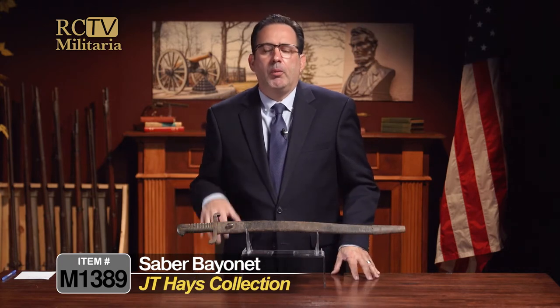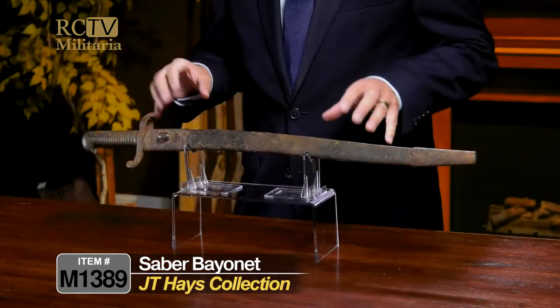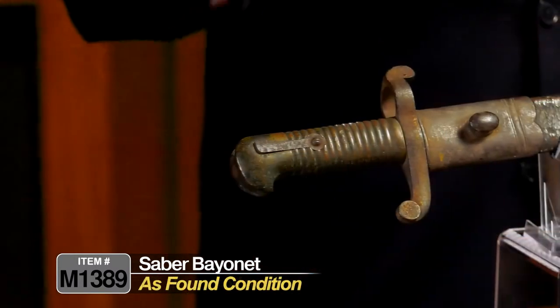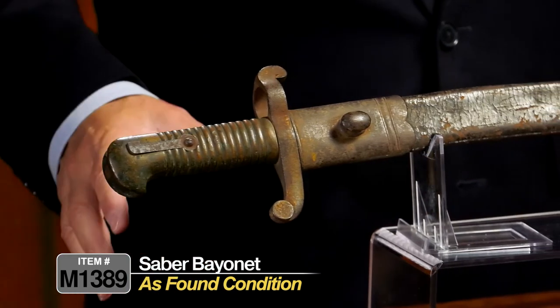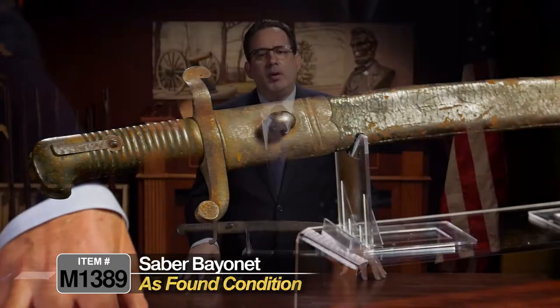This is another bayonet that was found on the field of Gettysburg by J.T. Hage. It's a pretty interesting bayonet with a lot of speculation on what it was used for and where it was manufactured. The condition is just as found, as we say in the industry — kind of salty, with a great overall battlefield-found patina.